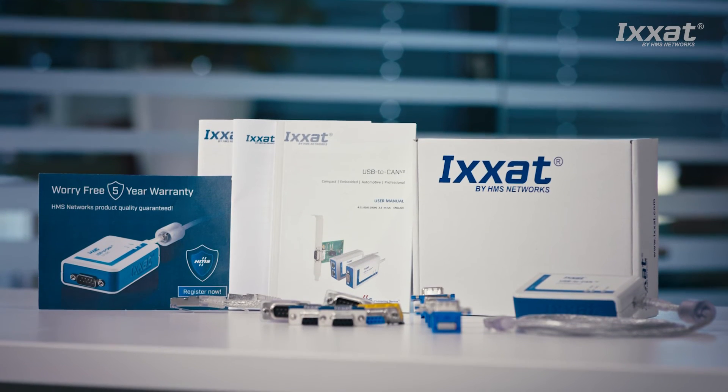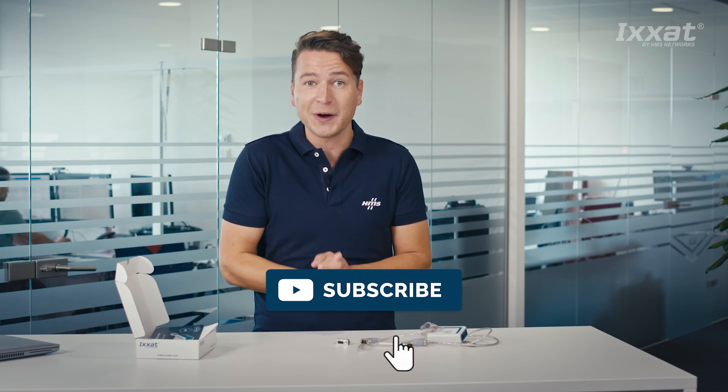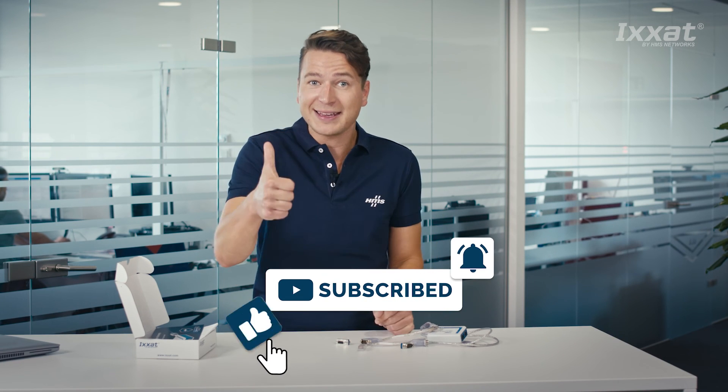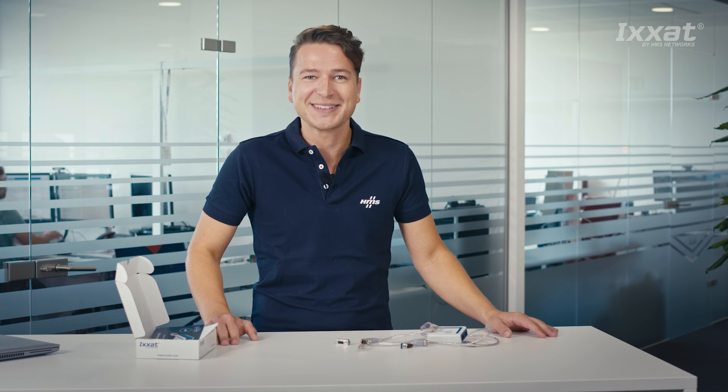That's the USB to CAN v2 starter kit from ixat by HMS Networks. Watch our next videos for more information about how to install the VCI driver and to set up a small network. And we will show you what you can do with the ixat CAN analyzer mini tool too. Thanks for watching, and if you like this video and want to support us, please leave us a like and follow our channel. Please leave us a comment too. Thank you very much, see you soon.